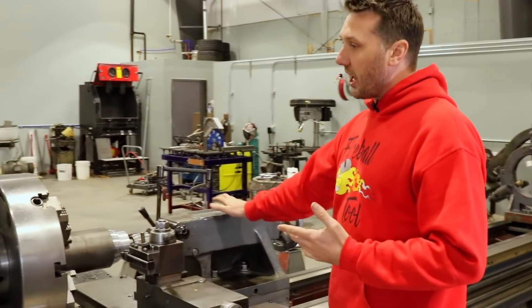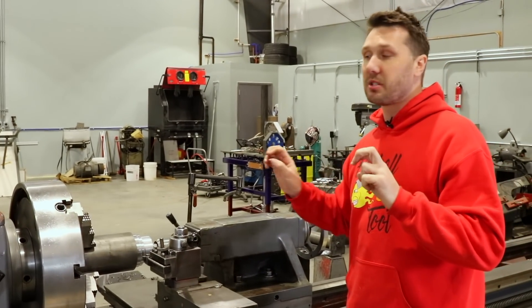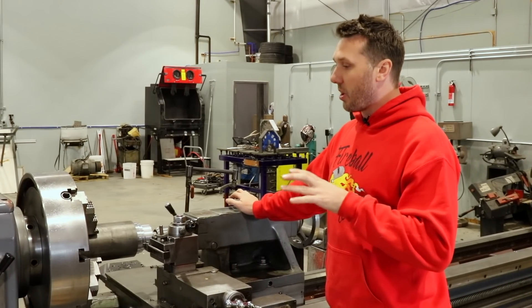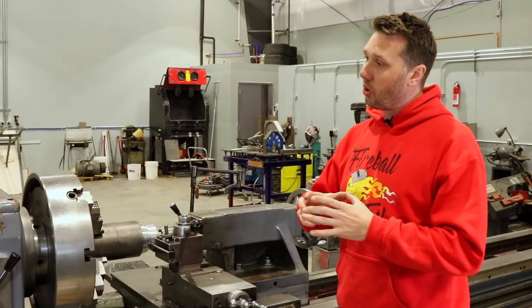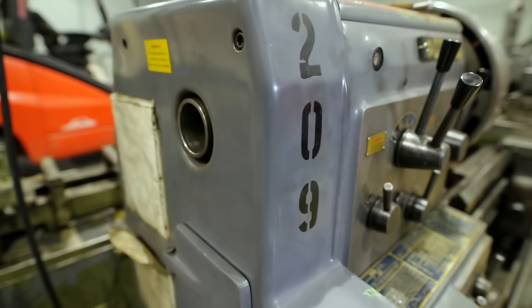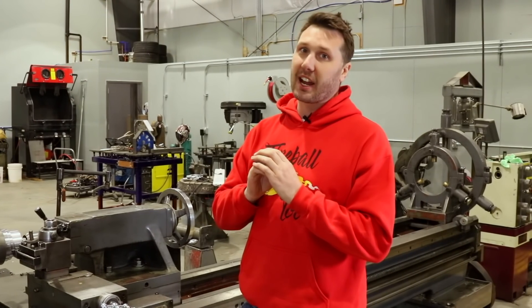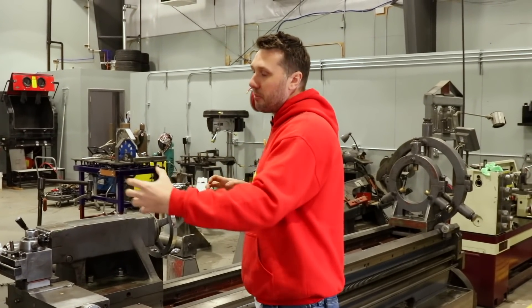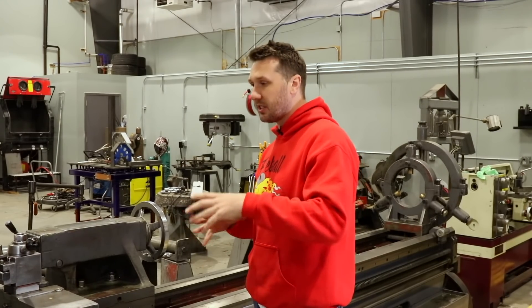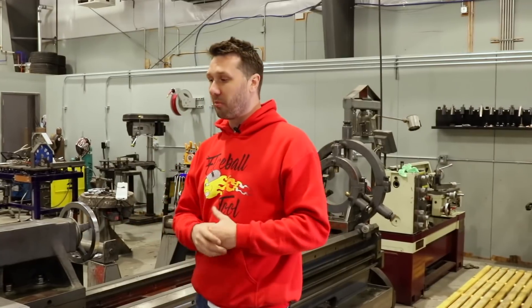This is actually kind of a copy of the Mori Seiki Japanese machines, which are no longer in production. One of the reasons I also wanted a more modern machine is that the through-hole in the spindle is larger — this has a 3-and-3/8-inch through hole, whereas some older Monarchs and lathes of that era have a tiny through hole. Having that capacity to stick something through the headstock was really important to me. The other thing is this company is still in business manufacturing these lathes, so getting parts is readily available.